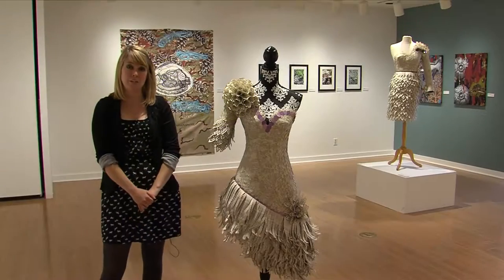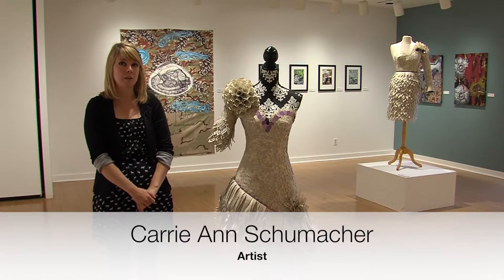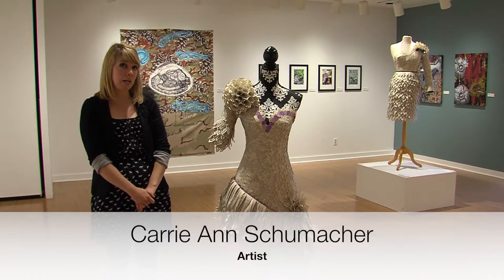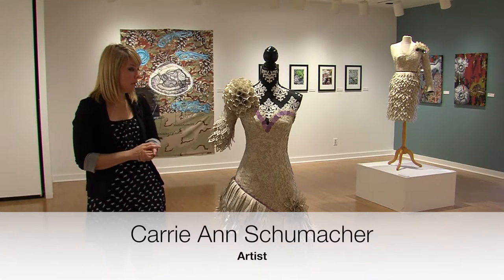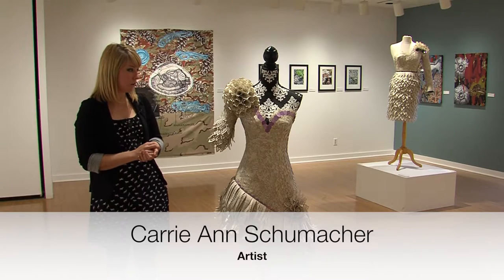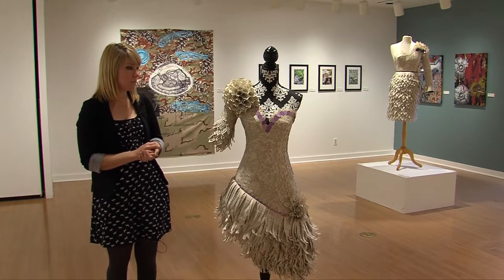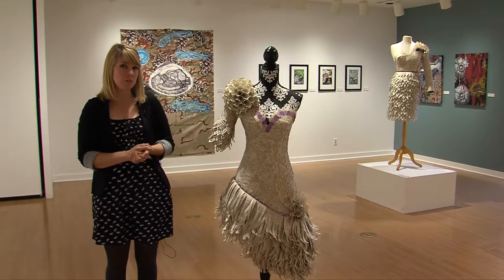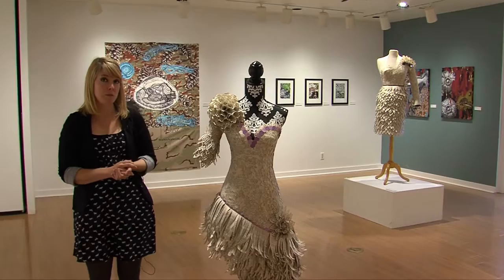My name is Carrie Ann Schumacher. I am an artist from the Chicagoland area and I am part of the exhibition Salvage. I make dresses out of romance novels, as you can see, as a way of both critiquing our culture — which builds myths around femininity and what it means to be female — and I also use them as a way to explore the stories of women in my own life.